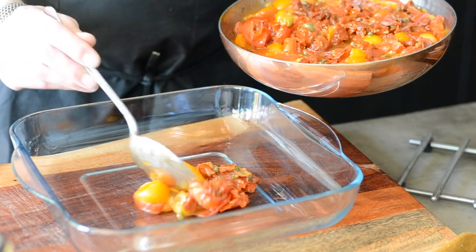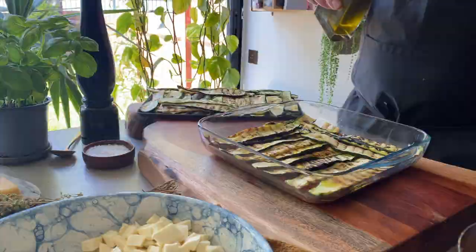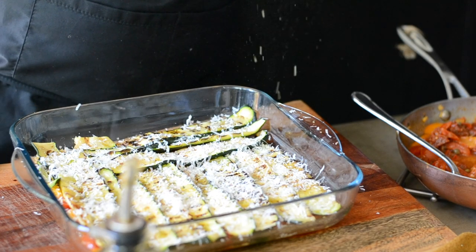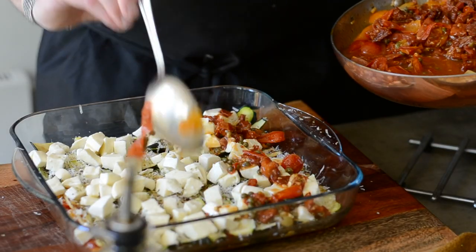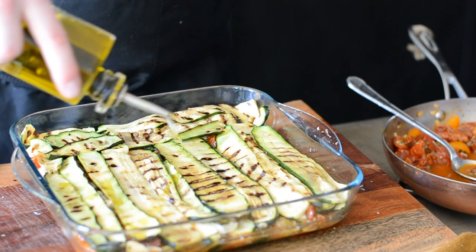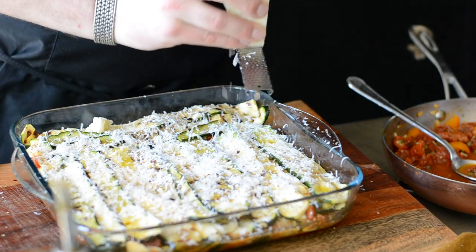For the courgette Parmigiana, add a layer of the chunky tomato sauce, followed by a layer of grilled courgettes, a drizzle of olive oil, grated pecorino cheese, some dried oregano and mozzarella cheese, then repeat. As courgettes have a mild and mellow taste, I needed to boost the flavors a little bit more by adding pecorino cheese instead of parmesan. Pecorino is more prominent and slightly more salty — it's made from sheep's milk which gives it its distinctive buttery, nutty taste. I also used oregano as it fits perfectly with the aroma of garlic and the acidity of the capers.